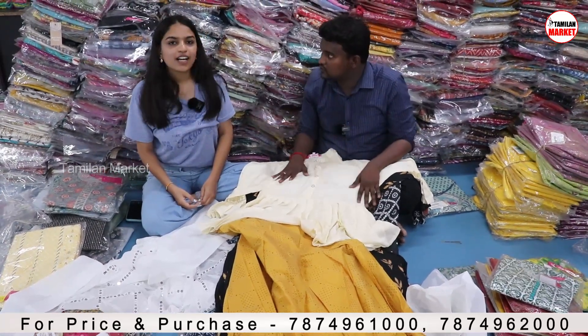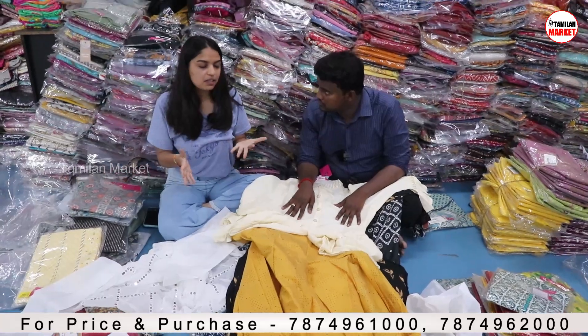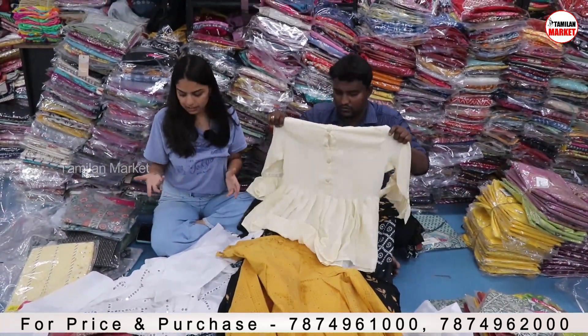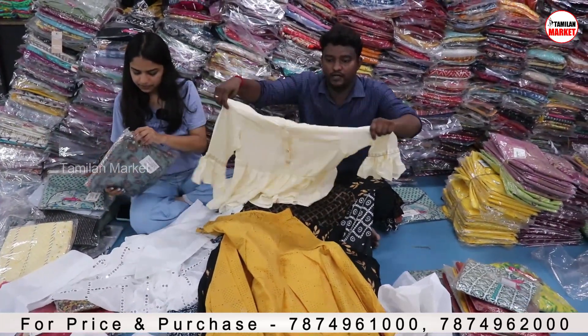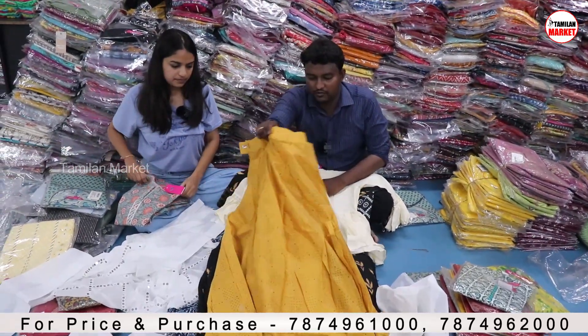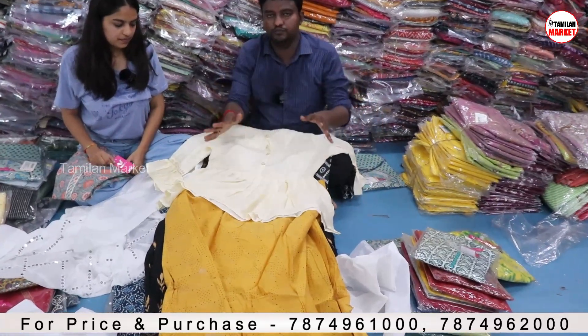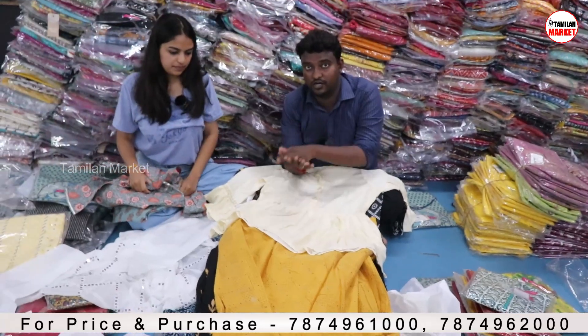These are also available at wholesale prices. All the collections we are showing are available for wholesale. If you want to purchase a single piece, you can go on Varanga.com. You can buy a single piece, a combo of these two, or a Diwali special. There are models and colors available here.